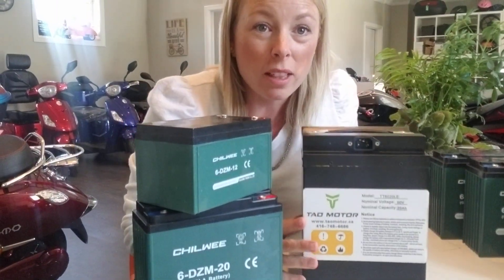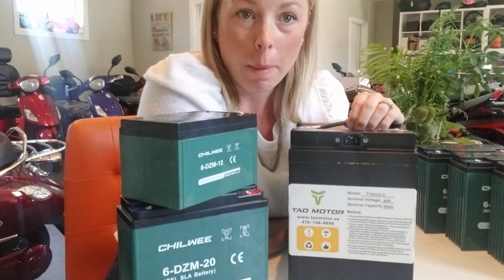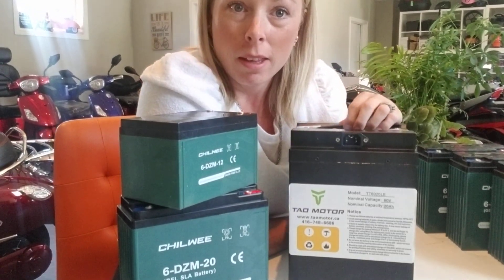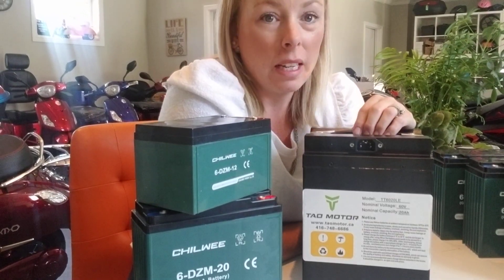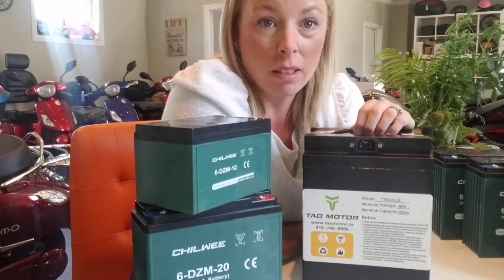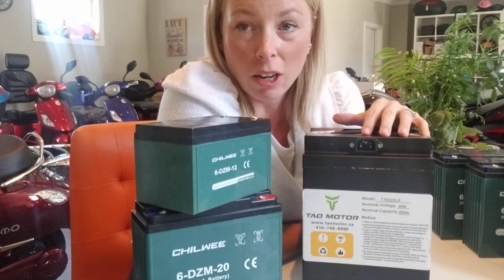Hi, it's Jolene from Ride the Wind eBikes in Seton, Ontario, and this video is about batteries — the biggest, most expensive, and most sensitive part in any electric bike, electric scooter, or motorcycle.